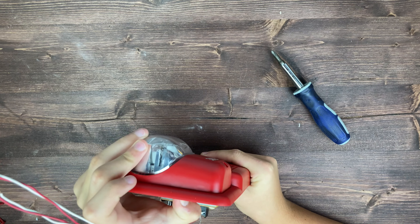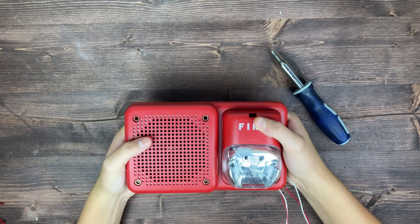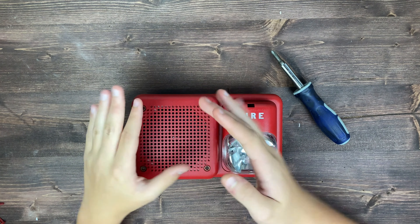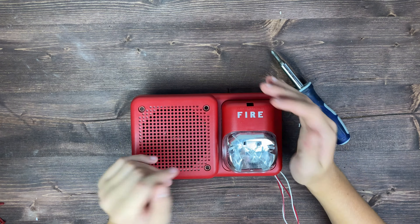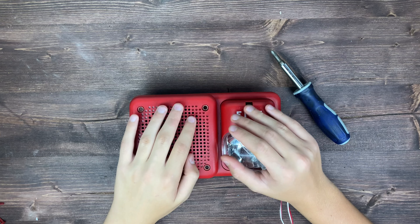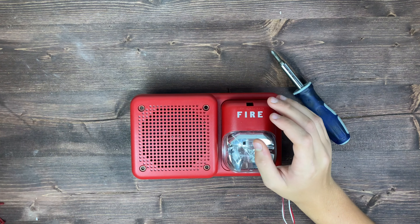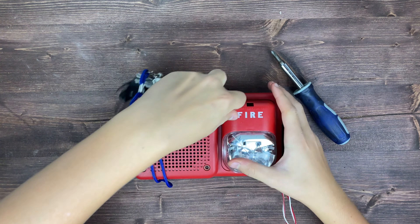Here are some controls — this is the strobe controller and some things for the speaker. This is the actual speaker down in here. When we move the wires out of the way, we can see the model number sticker. This is how we're going to set the candela. There's a candela indicator window on the side, and there's a candela switch that you can flip to change the candela setting. I'm going to leave it on 75.